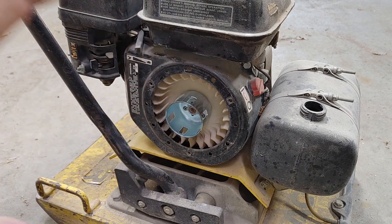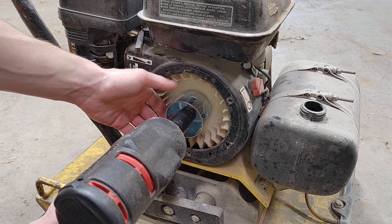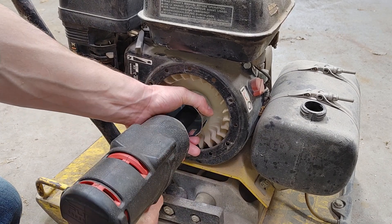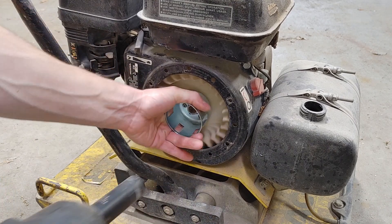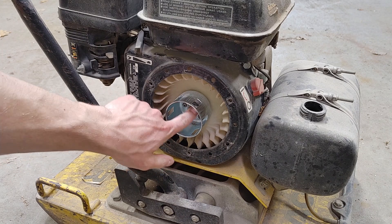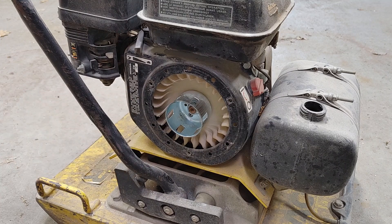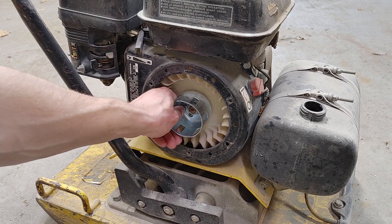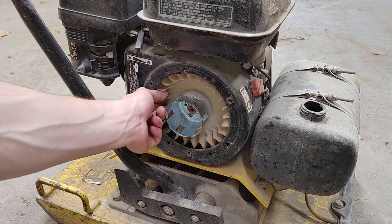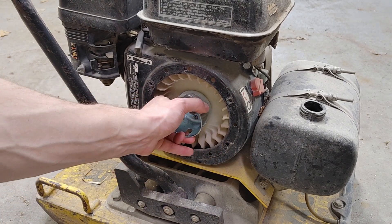This is a GX160 Honda motor — they're used in just about everything. I'm trying to be delicate on that; that's the crank that you're putting that nut back onto. I want to make sure you don't shock it too bad with the impact, and you also don't want to crunch it. This is plastic right here — this fan — so I don't want to break that either. Just on there tight enough that it ain't going anywhere.